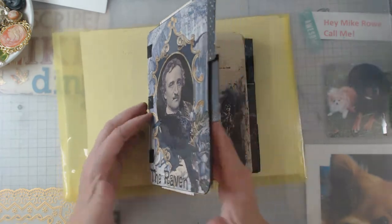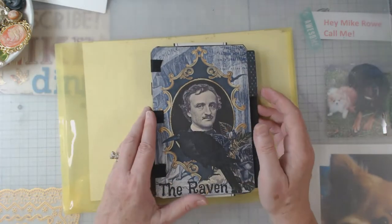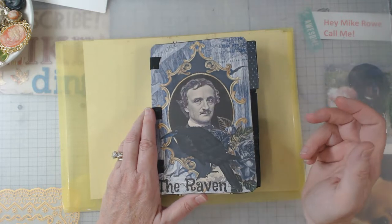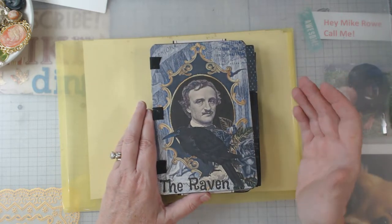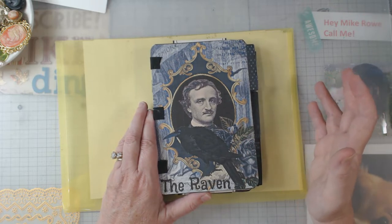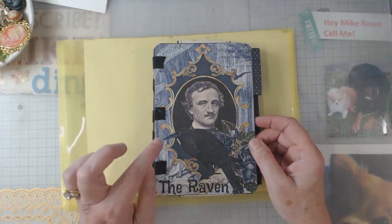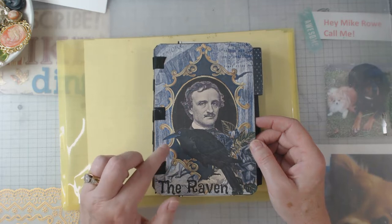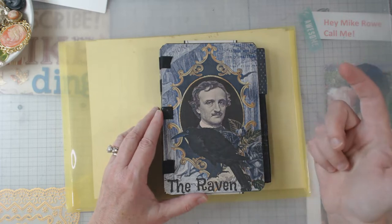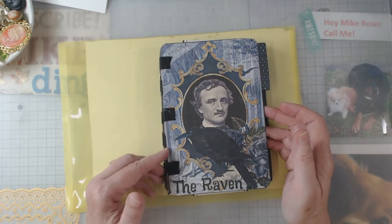What I do like is that when you open it, it lays flat — that I do like. Let's do that quick flip through, and then at the end I'm going to show you some pages and some pieces that I did not use in here. That's how much you get in her kits — you really get your money's worth. Everything in here is from the Edgar Allan Poe kit, and I will link down below to that digital and to her shop in general.